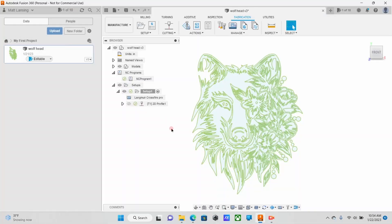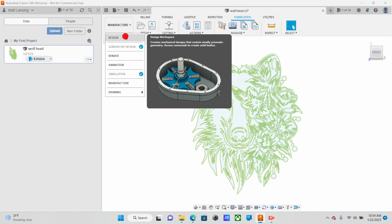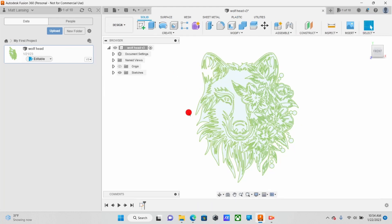Alright guys, let's go ahead and jump right into Fusion 360. I'm going to go ahead and assume you already have your SVG or DXF file ready. If not, you can go ahead and insert that. A lot of SVGs are available for purchase off of Etsy or a third-party program. I know a lot of guys like to use Inkscape to trace them. So once you get that in here and all set up, we're going to go ahead and jump down to Manufacture.